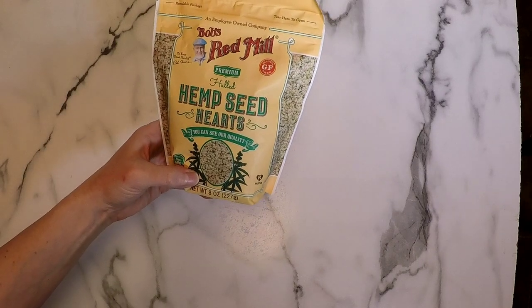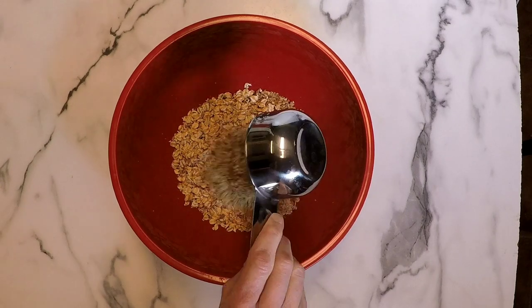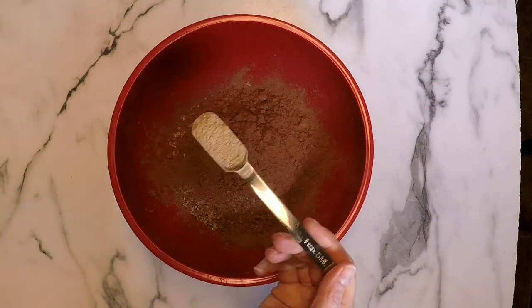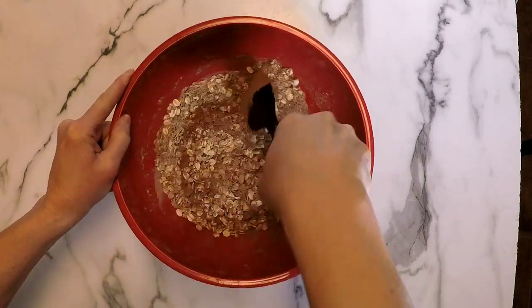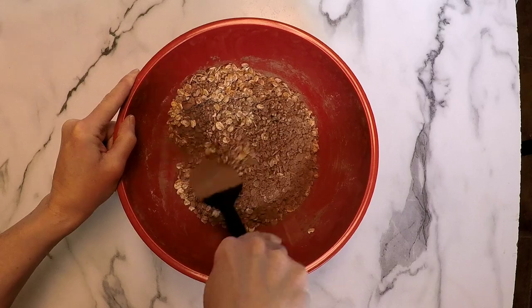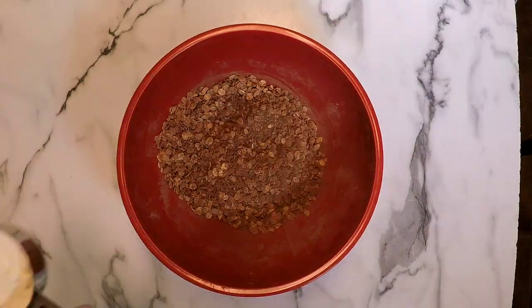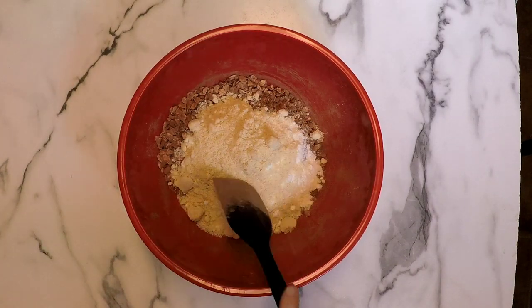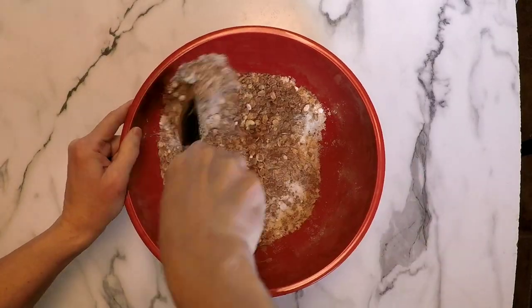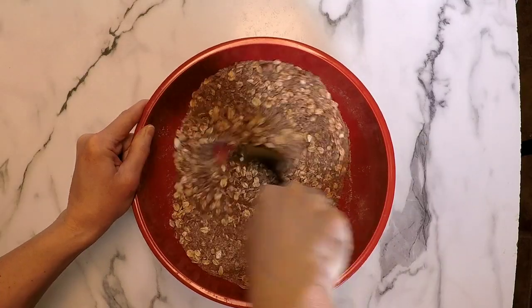Next I'm going to grab some sprouted oats and some hemp hearts — one cup of the oats and one-half of a cup of the hemp hearts. To that I'm going to add a third of a cup of cacao powder and two teaspoons of maca powder and give that a good stir. If you don't have maca powder you can omit this step — I just like the extra flavor and health benefits it gives. Then I'm adding one-half of a cup of coconut flour and a half of a cup of almond flour. The coconut flour is pretty important here because it's going to absorb a lot of the moisture we'll be adding.